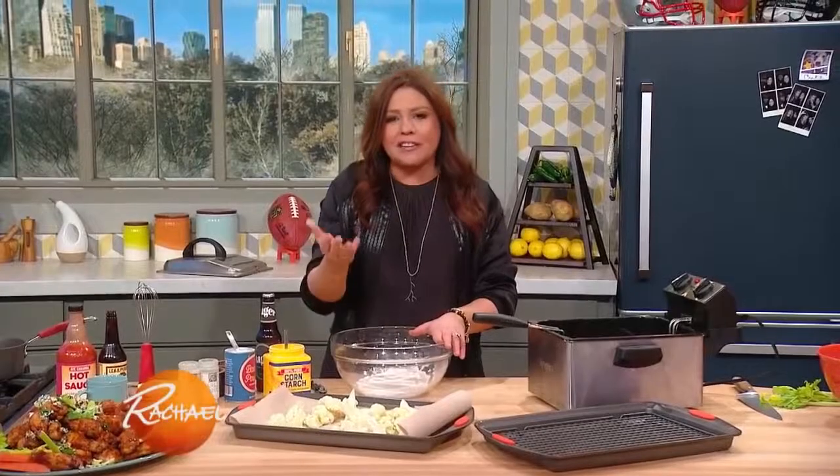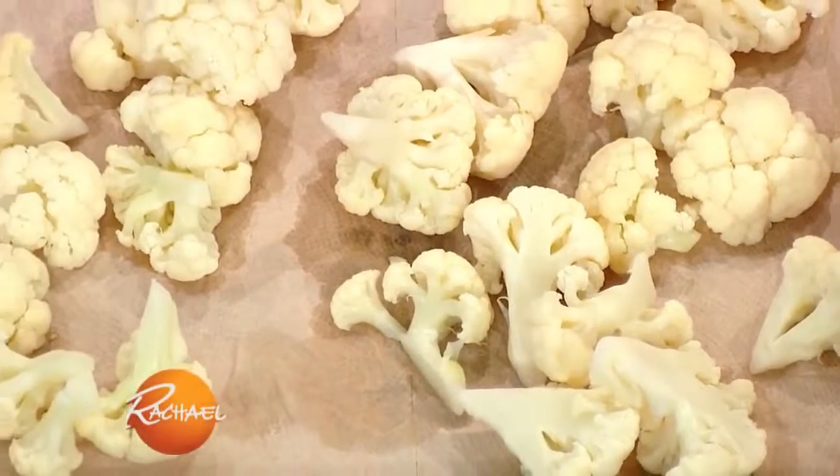We're gonna eat cauliflower, so that'll negate the fact that we're going to deep fry the cauliflower and toss it in buffalo sauce.